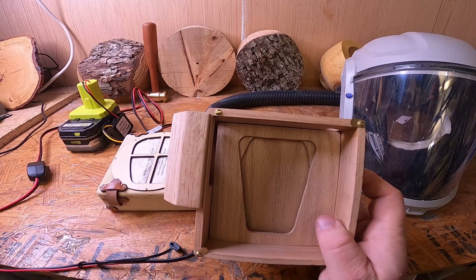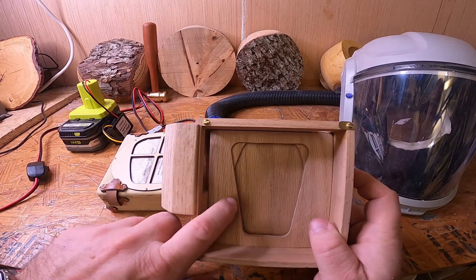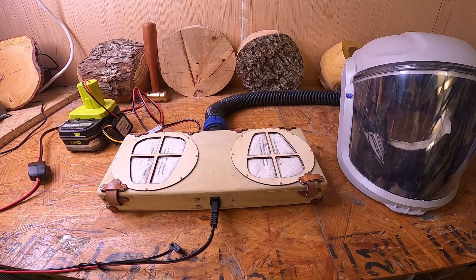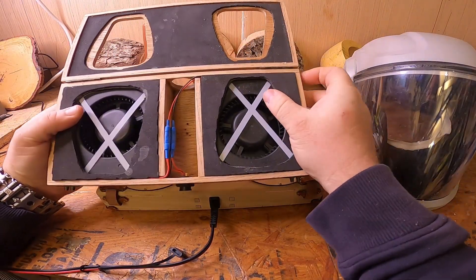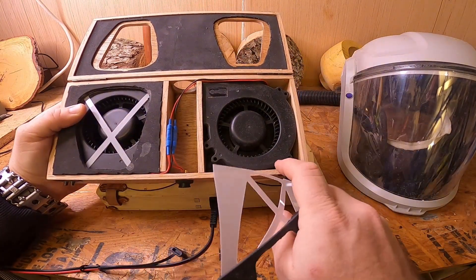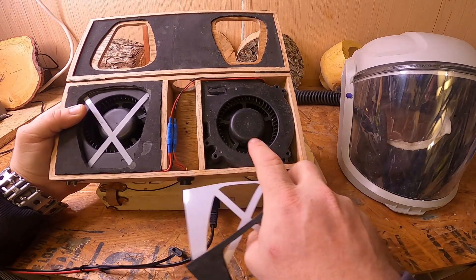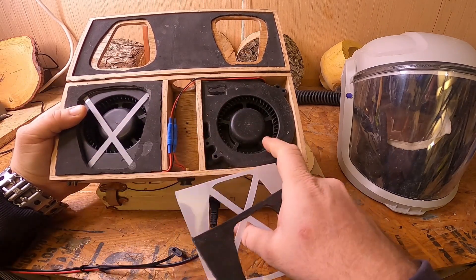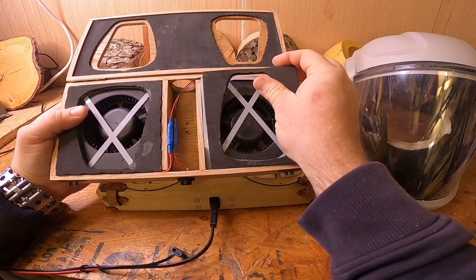Unless somebody can identify a better fan at a relatively decent cost point, the fan I used in the first unit is the same one I've used in this one, which was my Mark II — I went with dual fans. A regular box fan for CPUs doesn't tend to develop the exhaust head needed; they tend to recirculate on themselves. I did buy one to try it out, and as I suspected, it didn't work out as well as I had hoped.